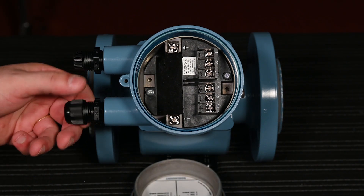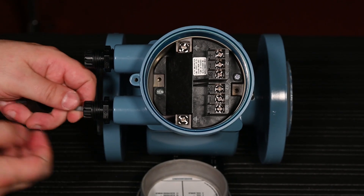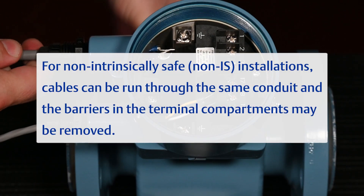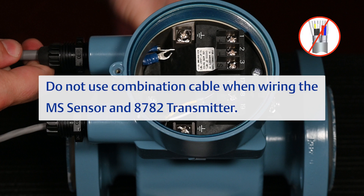Feed the wires through the conduit entries. For non-intrinsically safe installations, cables can be run through the same conduit and the barriers in the terminal compartments may be removed. For applications requiring intrinsically safe installations, coil and electrode cables must be run in separate conduits. Do not use combination cable when wiring the MS sensor and 8782 transmitter.